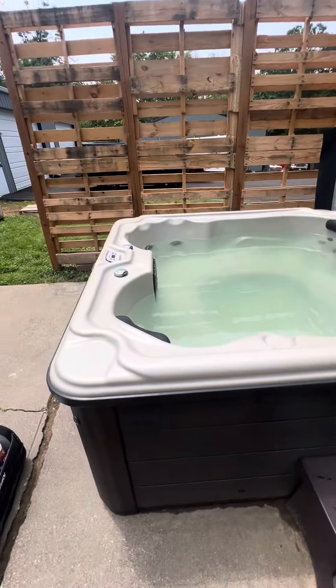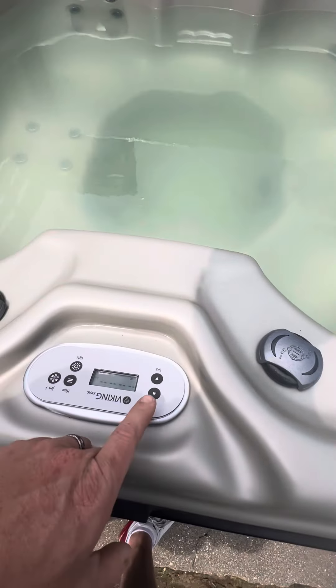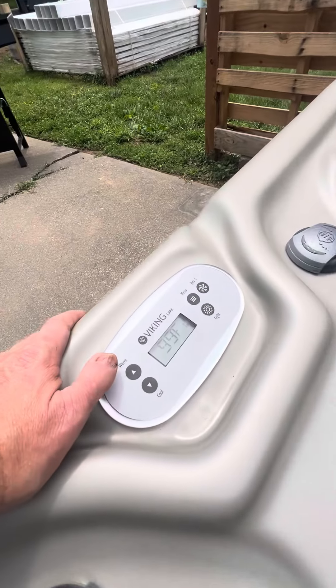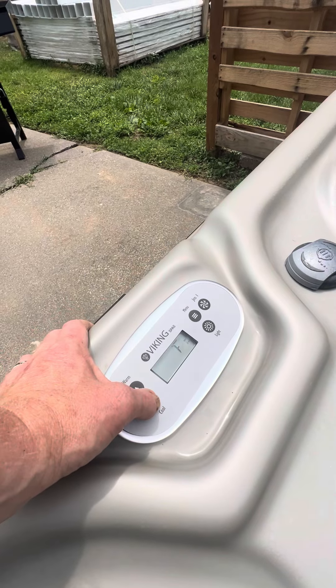That way the cover can stay off the ground and out of the water, and you guys have full access to the tub. This one needs cleaning, of course — that's what I'm here for. It's pretty simple to operate. You raise the desired temperature; this one goes up to — I've got it set at 99 right now, so if I wanted it cooler I would just drop it down.